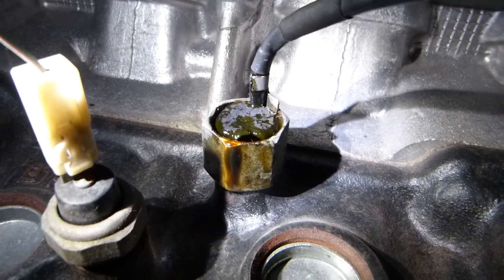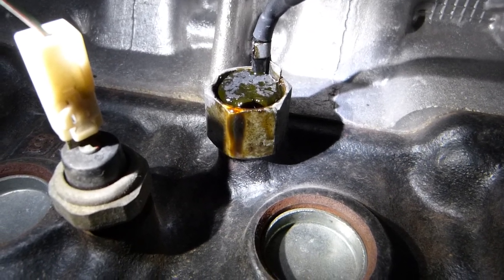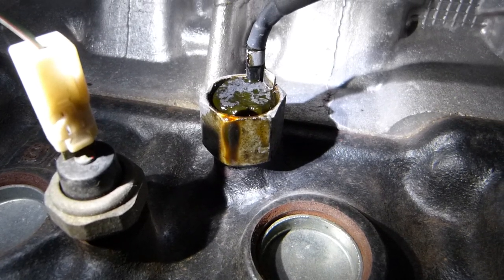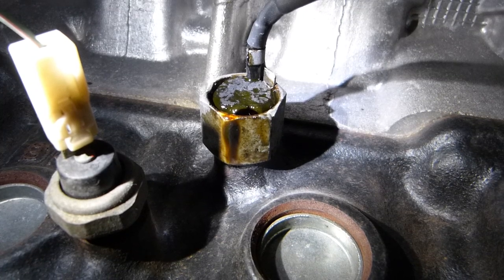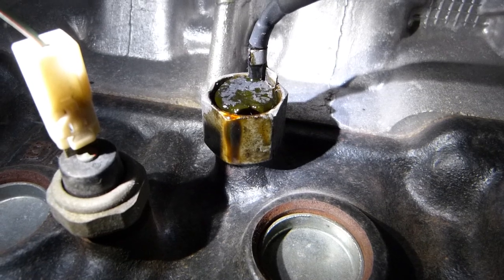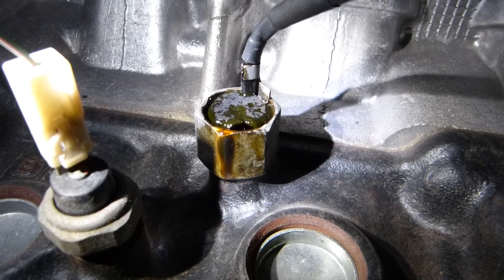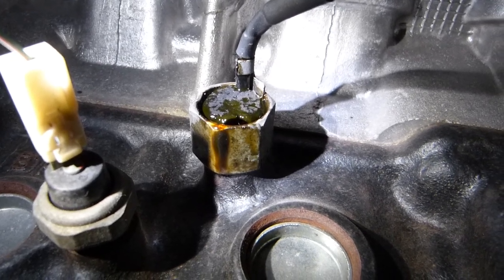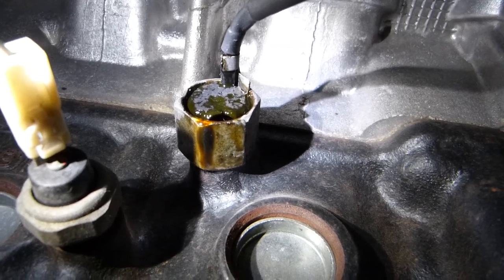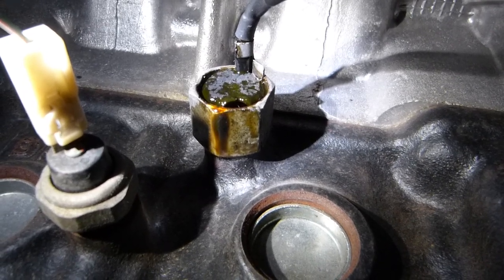Next to it, that little hexagon shape is the knock sensor. The knock sensor is basically a microphone. As microphones do, they listen for vibrations. Now normally you associate a microphone with sound, but sound is vibration — vibration in the air. This microphone, the knock sensor, is listening for vibrations coming from the engine. The normal range of vibrations is programmed into the computer, the PCM, throughout the entire RPM range under all kinds of loads.